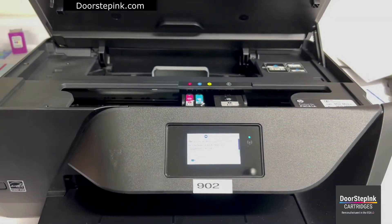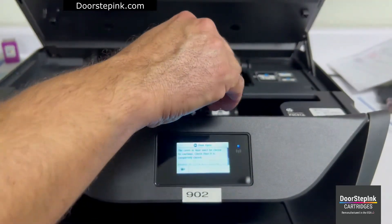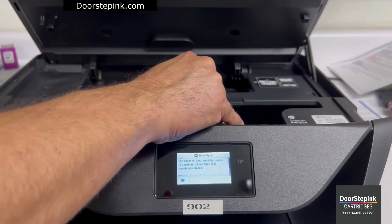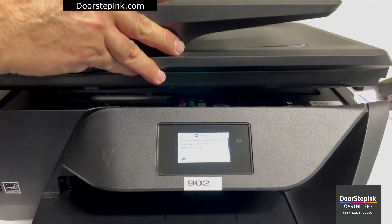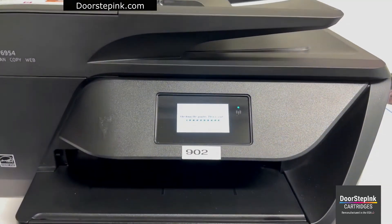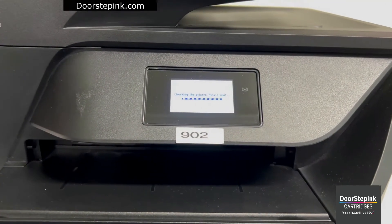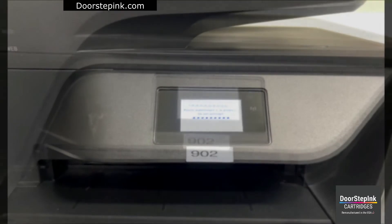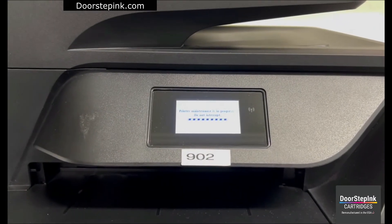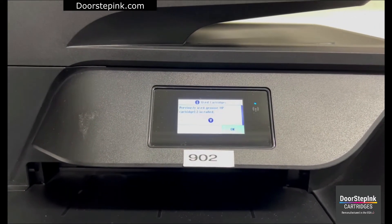Here's how to clear the ink level indicator notification when installing your new cartridges. Once replaced, your printer will begin its process to identify the new cartridges. When the cartridges have been identified, you'll receive an empty cartridge notification. At this point, just hit OK.